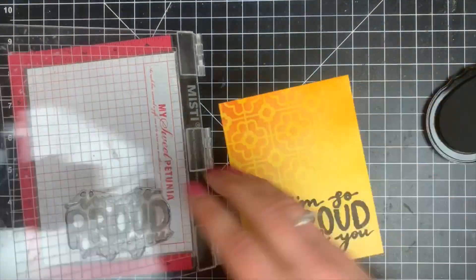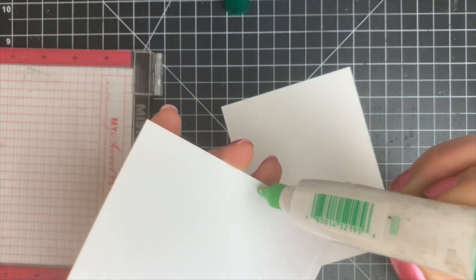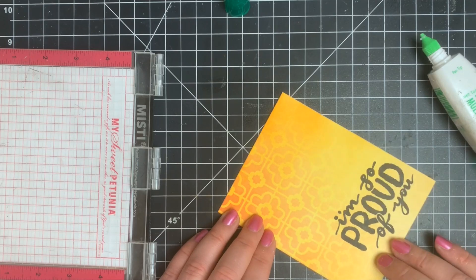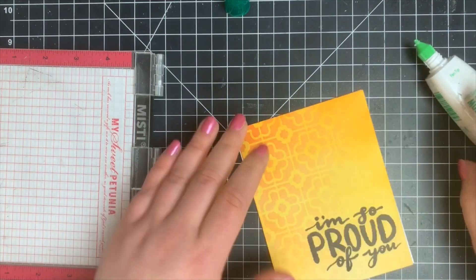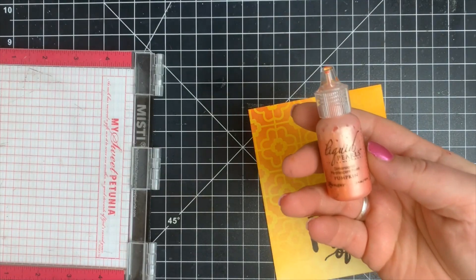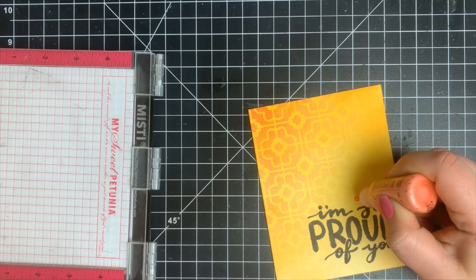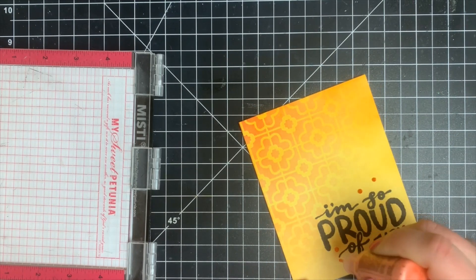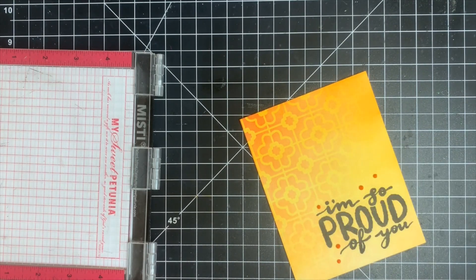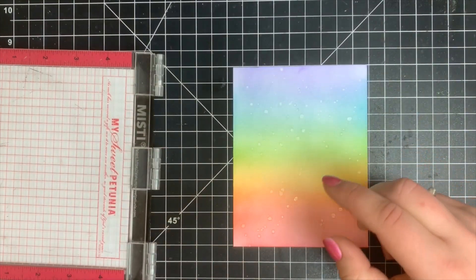I adhered this down to an A2 size note card. All of these panels are blended on Stark White cardstock by Simon Hurley — it's a great cardstock for ink blending, stamping, and coloring, and it's heavyweight. To finish off this card I added a few drops of Liquid Pearls, which I've had in my stash for probably six or seven years and they're still good — just scattered a few around the sentiment.